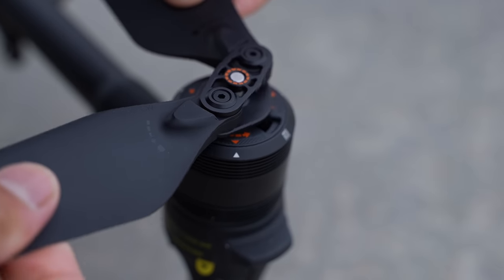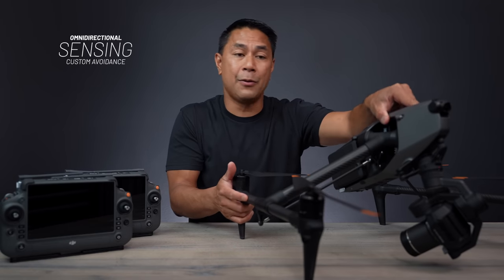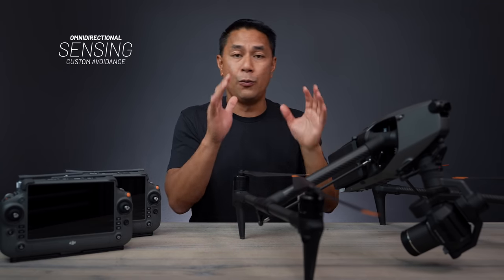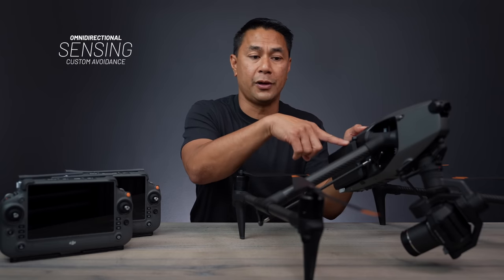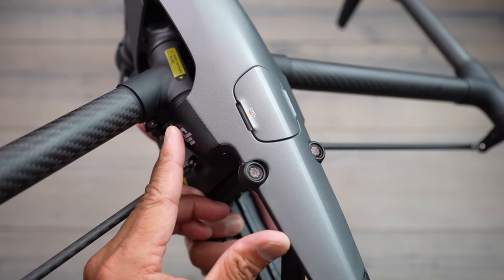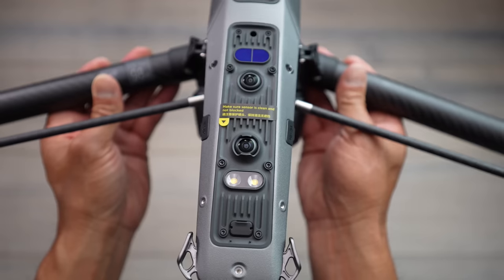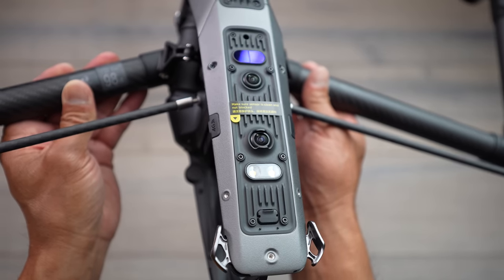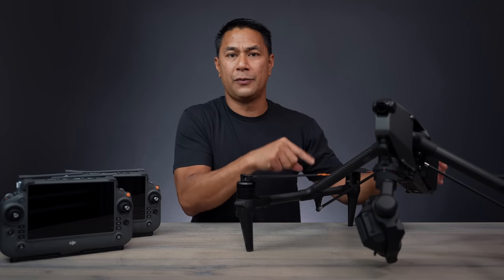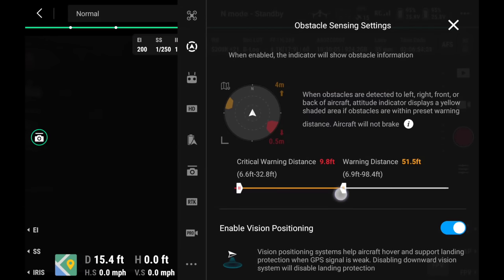As I move the drone around, you can see cameras all the way around — we have omnidirectional obstacle sensing, with sensors at the very top, cameras on all of the landing gear, and some on the very bottom. What I like about the obstacle avoidance on the Inspire 3 is that you can actually adjust the sensitivity in the app, so if you want to be a little closer to subjects without it beeping right away, you can do that.